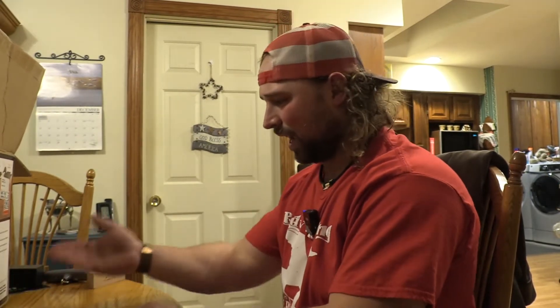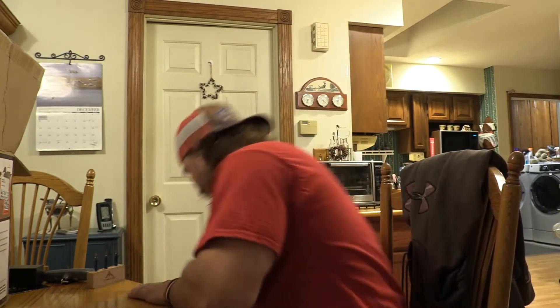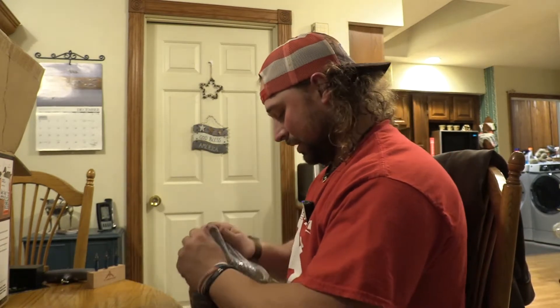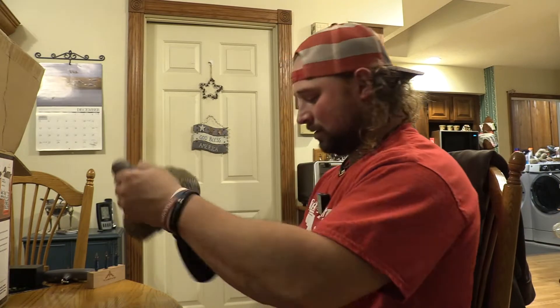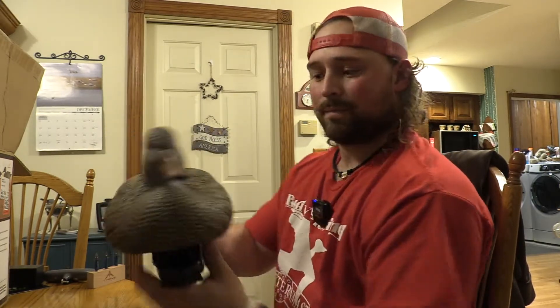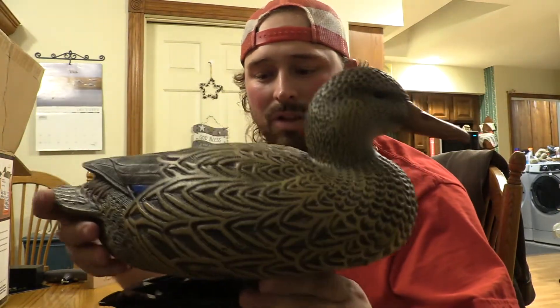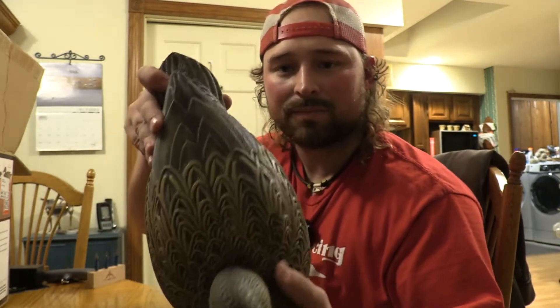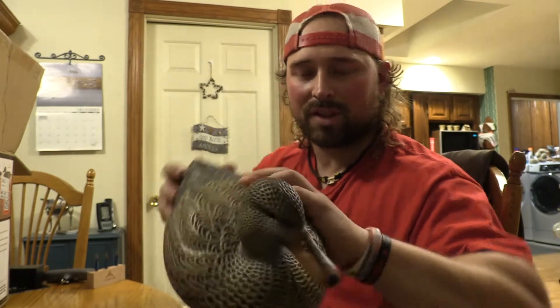This is a six-pack — I believe it's three high-head drakes and three high-head hens. We'll look at the hen first. There she is — it looks a lot like our Avian X. The color and the carve are pretty dang good, I will say.